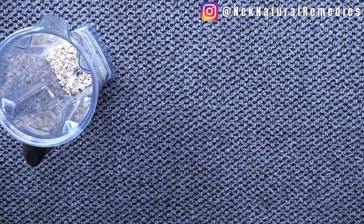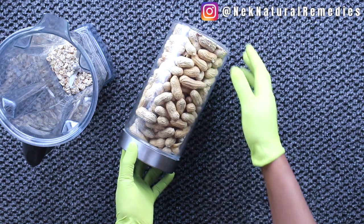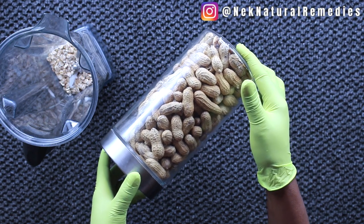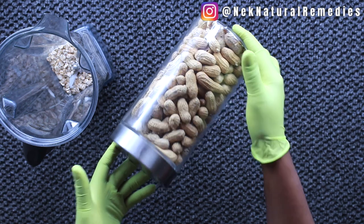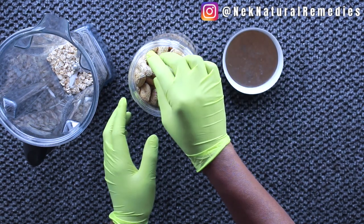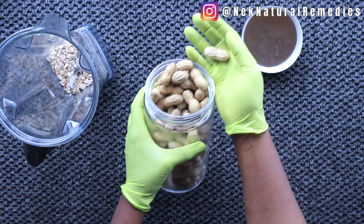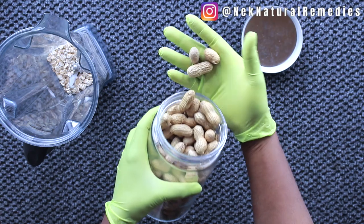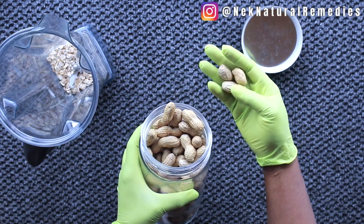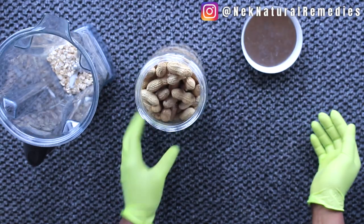The next ingredient I'm going to add is groundnuts or peanuts — different countries call them different names. This is fried groundnut, not cooked, not fresh — this is fried peanut. If you have peanut butter you can use that, but I'm using the whole fried groundnut to show you exactly where peanut butter comes from. I'm going to peel and get the quantity I need.